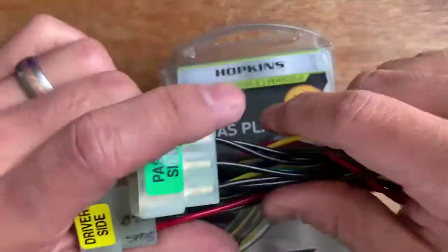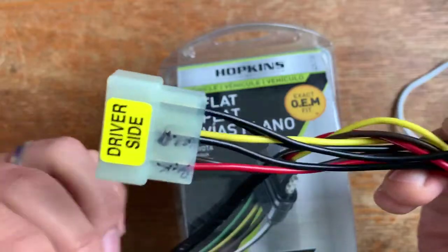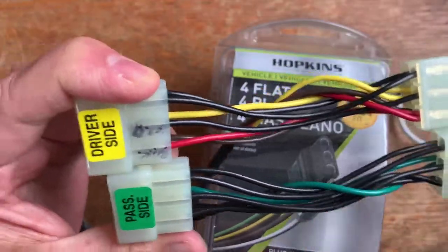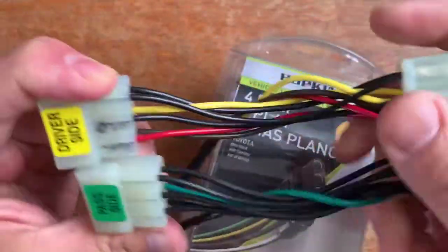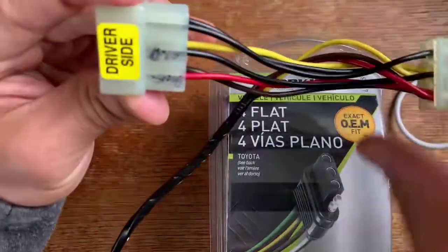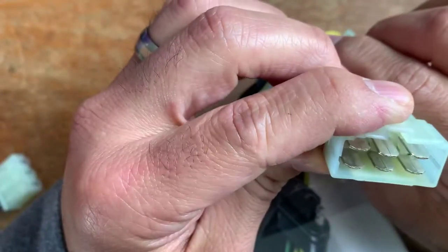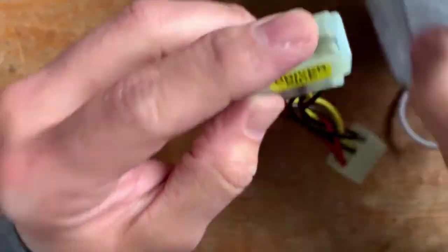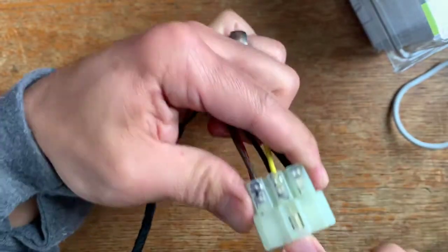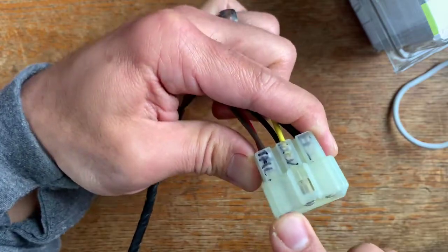So I've already done the rewiring on mine, but I can walk through and really show a quick how-to de-pin. So when you're looking at these plugs here, I've kind of labeled them already. This plug will go into your taillight and then this plug goes into the body harness. Bottom left corner, when you're looking at this, is going to be your brake. This is your ground. Your top center left is going to be your turn signal. And then your top left is going to be your taillight.